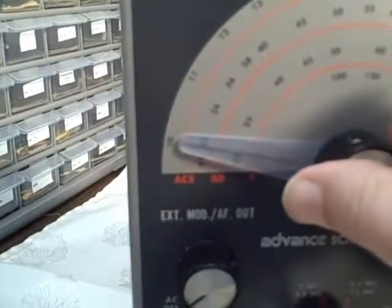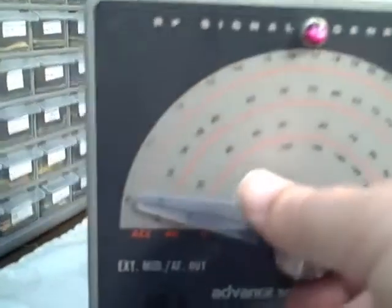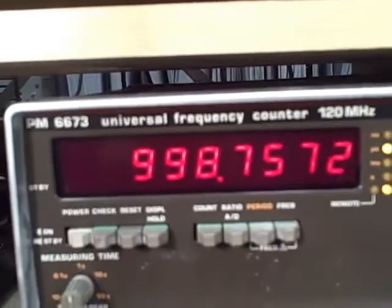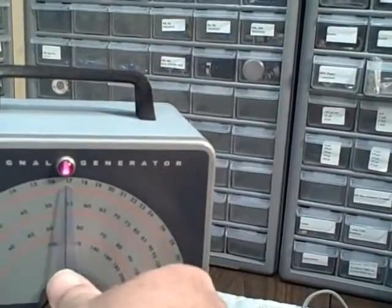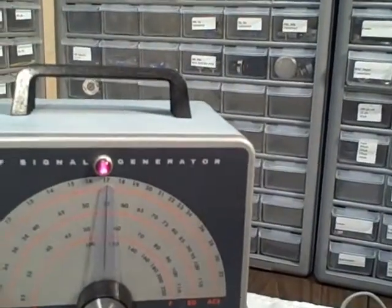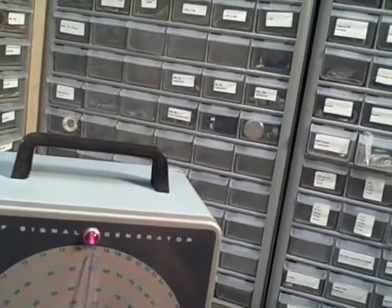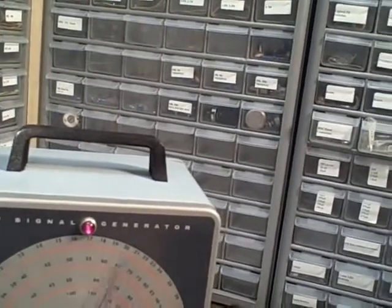Let us go to Band C. This would be one megacycle — looks good, we are at 998.7, so essentially 999. Then let's go to mid-band, which should be 1.7 megacycles or 1700 kilocycles, and we're reading 1701.9 — so 1702, just two kilocycles out of 1700. Not too bad.